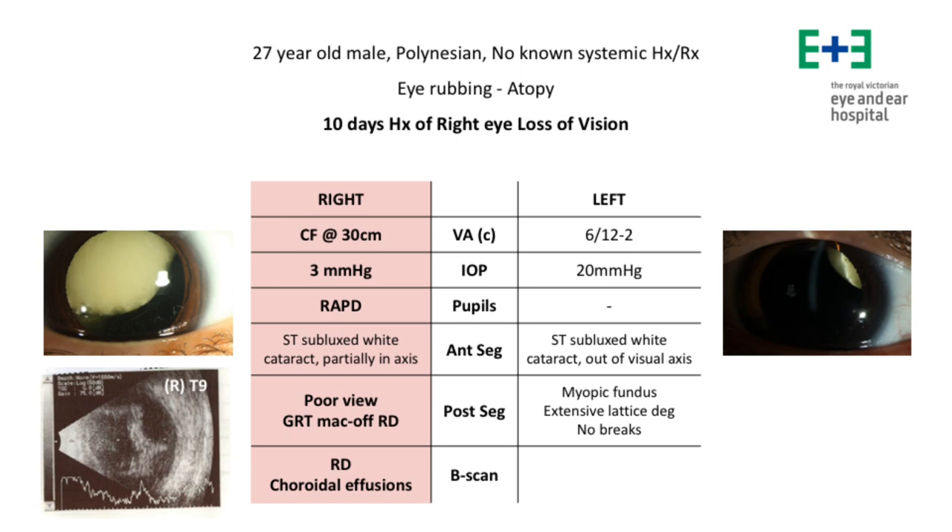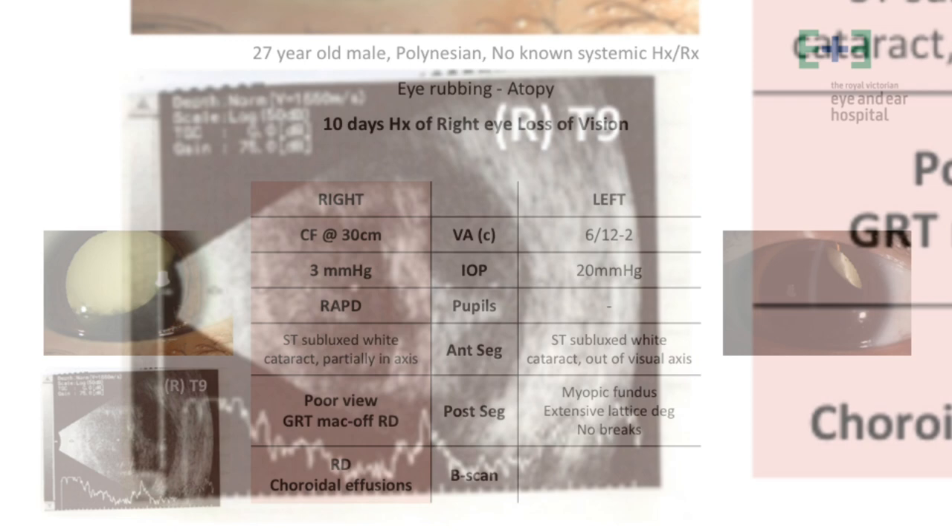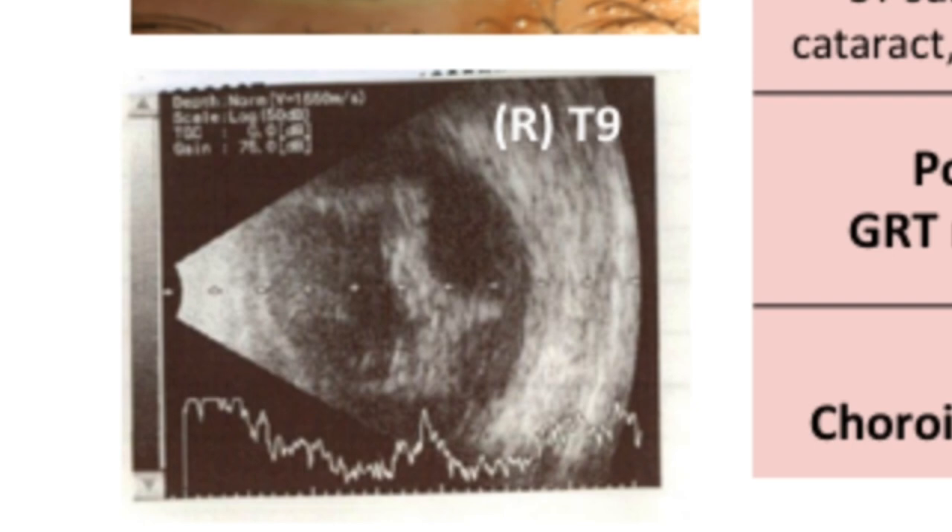The fundus examination in the right eye was difficult because of media opacities, but it was possible to see a retinal detachment associated with a giant retinal tear with the macula involved. The B-scan ultrasound of the right eye evidenced a retinal detachment associated with choroidal effusion.